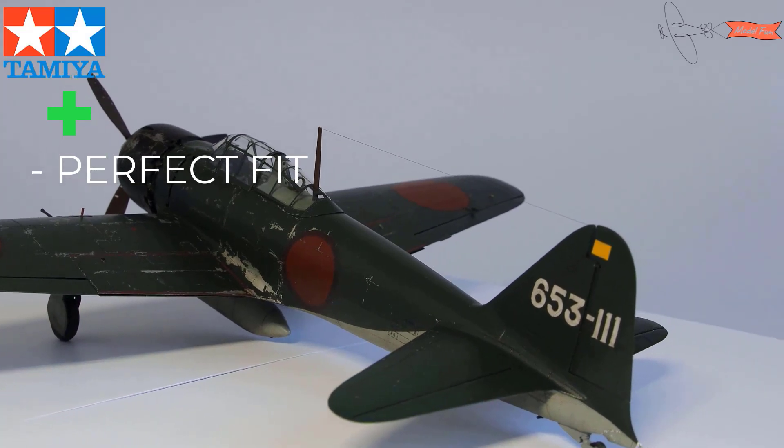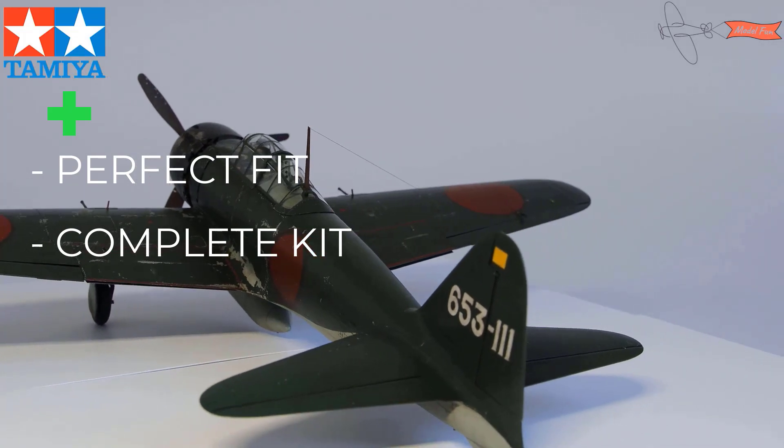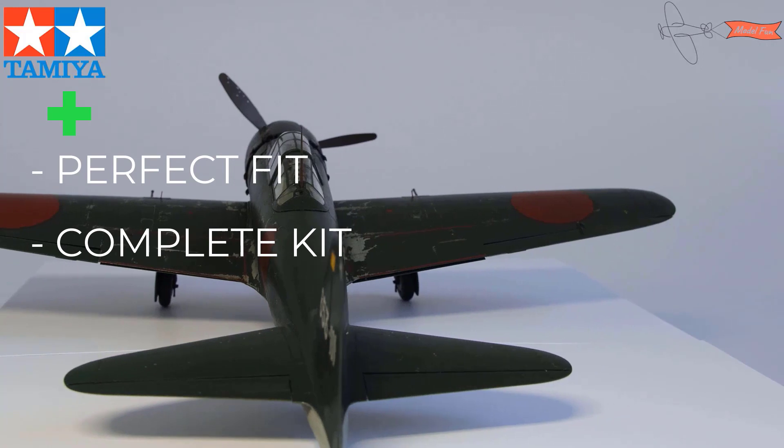Second is that the kit has everything needed: seat belts, photo-etched parts, masks. It's quite expensive, yes, but there's no need to spend extra money on aftermarket parts.